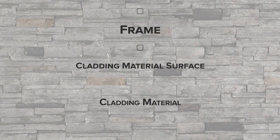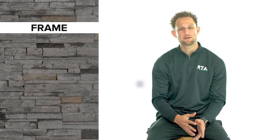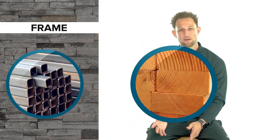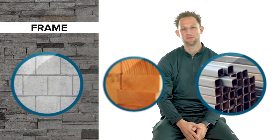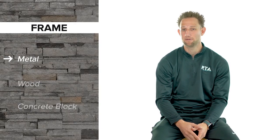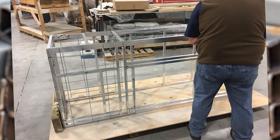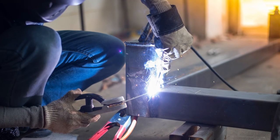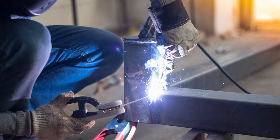Most outdoor kitchens are constructed with a frame system to make up the actual structure. These frames are typically made out of either metal, wood, or concrete block. Metal frames are by far the most popular, typically due to availability, as a lot of companies can provide metal frames that are either custom-built or available as out-of-the-box designs. Steel frames can be challenging to work with if you're attempting a DIY project, as steel work is generally not for beginners.